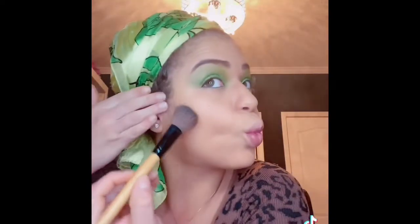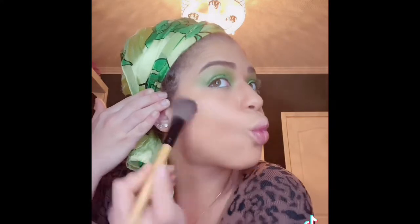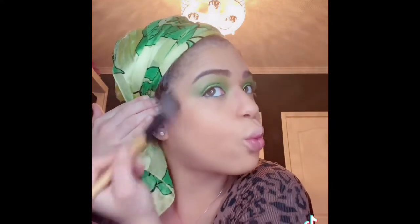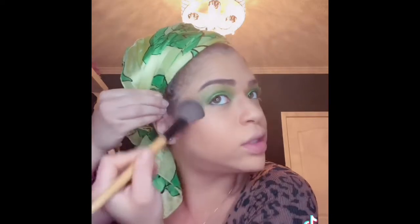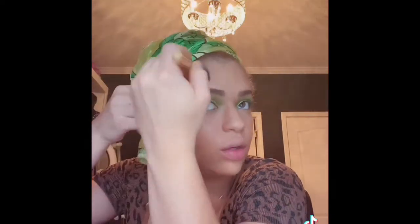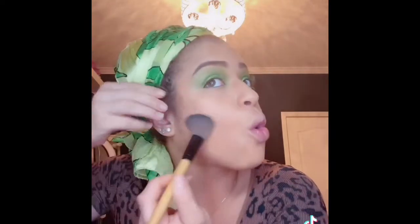Now we're gonna get this other cheek — circles. If I'm doing this right, please let me know, because I really need somebody to help me do makeup. I really want like a one-on-one class, because I need help.